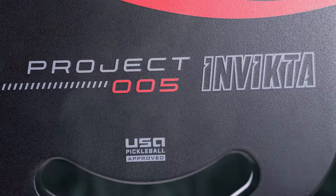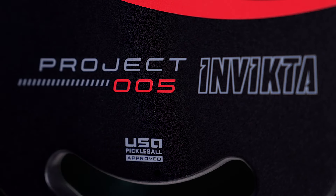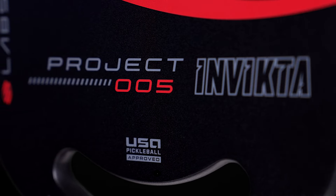We went to the drawing board to create the 005, and what we really wanted was that balance of power and control. We spent a good amount of time to develop this, and when we launched, we had mixed reviews.